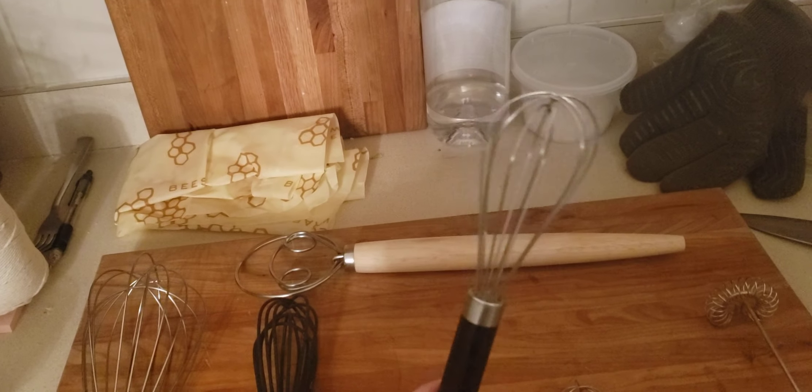Lastly is a Dutch whisk. This is really good for mixing together dough — it works very well to do that.